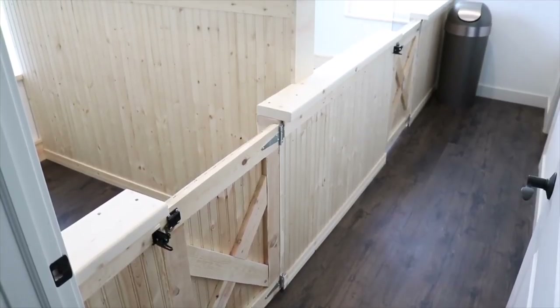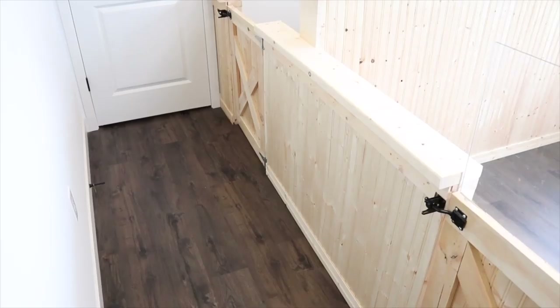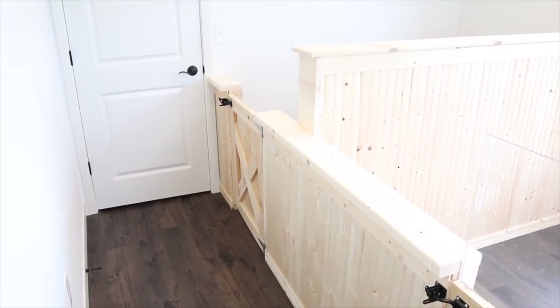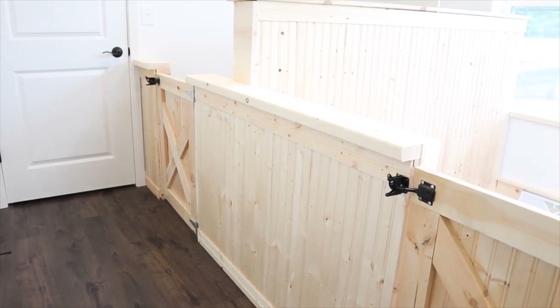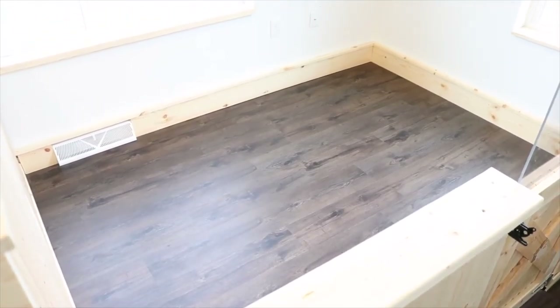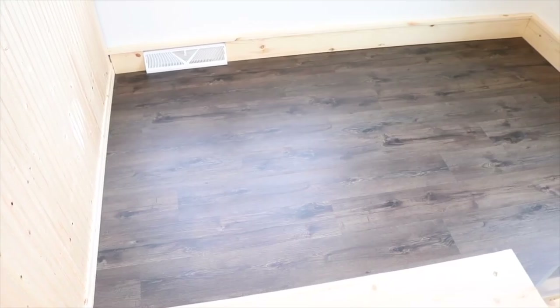This is the finished product and I am super excited — I think it looks really great. We still have a lot of work to do. We need to put the plexiglass up, add some shelves and some other really cool things, but we ran out of time that weekend to do everything.